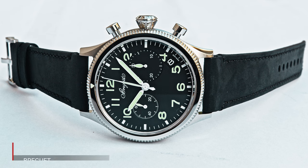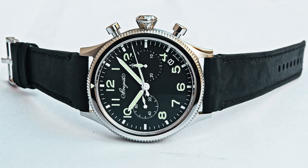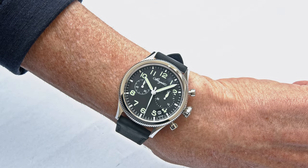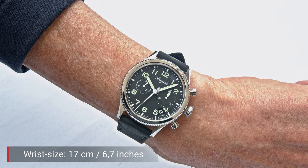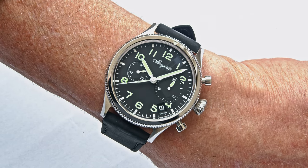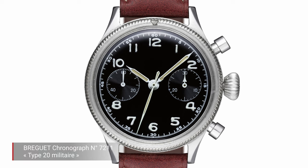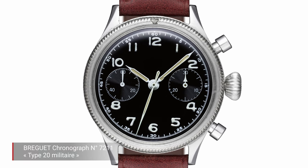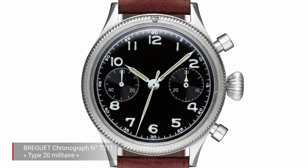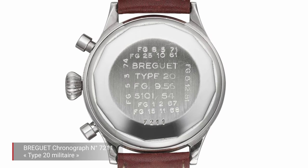From the early 1950s onwards, Breguet supplied growing numbers of watchmaking instruments for aircraft instrument panels. Once they did this, the military had an eye on them and thought about ordering wristwatches. This is exactly what happened, and clearly defined military specifications led to the design of these watches. Breguet was chosen in the 1950s to deliver 1,100 Type 20s for military use.